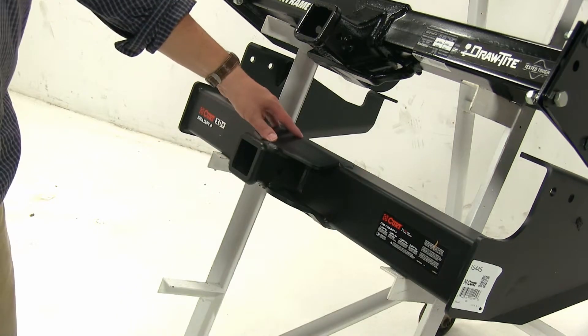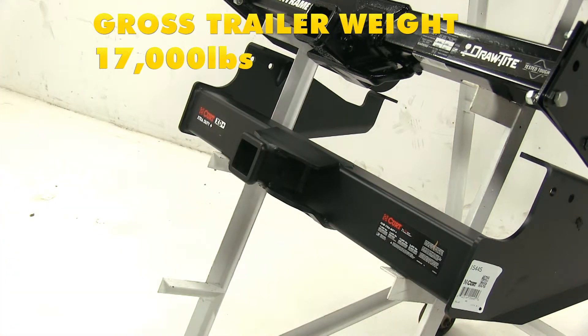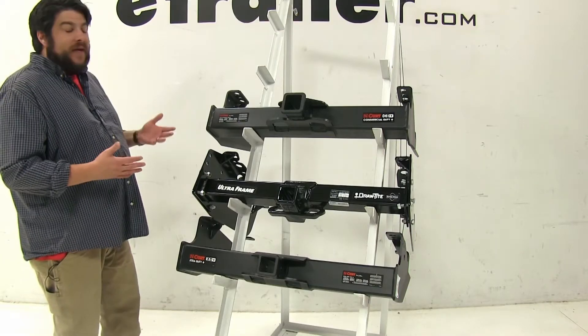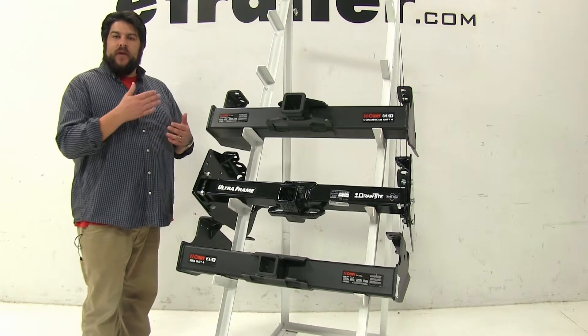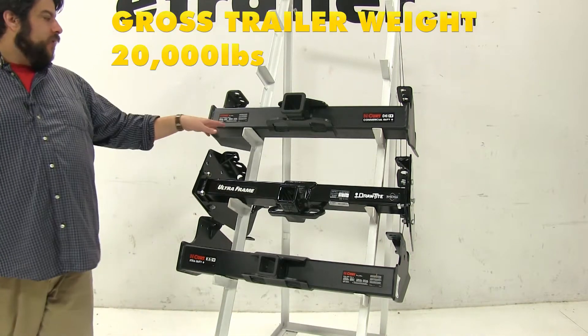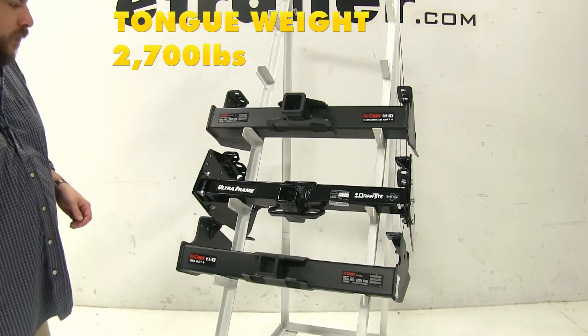And finally, with our bottom Curt Class 5, it's going to have a towing capacity of 17,000 pounds and a max tongue weight of 2,550 pounds. Now these weight capacities are subject to change once you add weight distribution onto your vehicle. With our top Curt Class 5, it's not going to change — it's still going to be 20,000 pounds and 2,700 pounds.